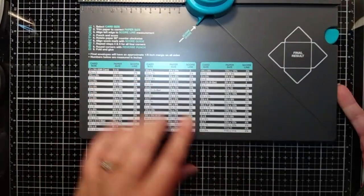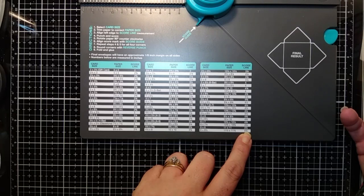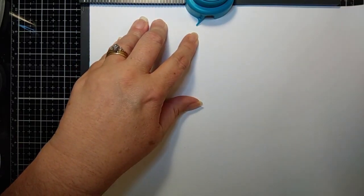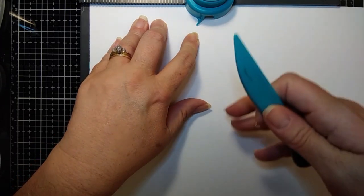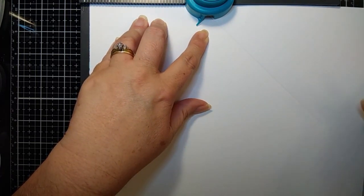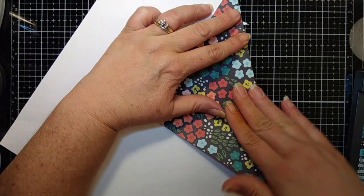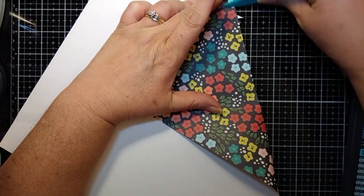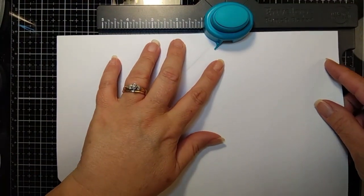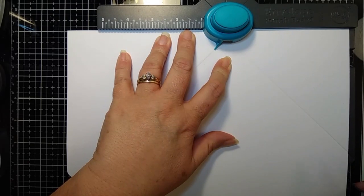So on this one, for eleven and a half by eleven and a half, or six by eight and a half, you're going to start by putting your paper edge on four and seven eighths. We're going to punch. Now the only bummer is I don't have the big envelope punch board that would have an arm that comes out, so I had to score it as far as I could score it and then took the paper out and folded it over. I used my tool to get my score line so I can do my next punch. Put it back in the machine, punch and score.